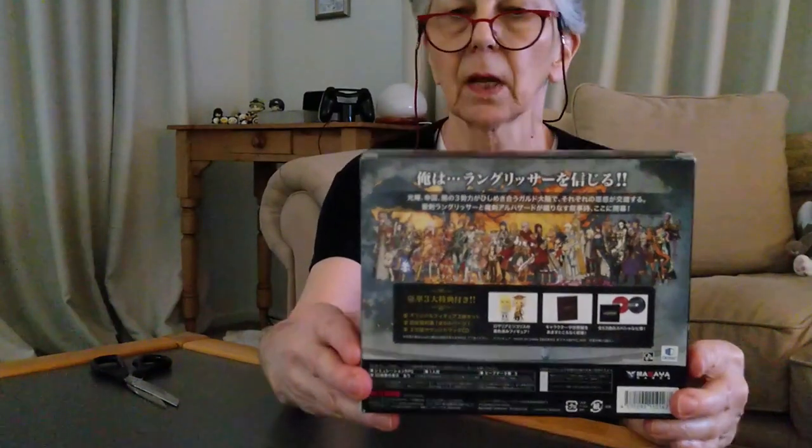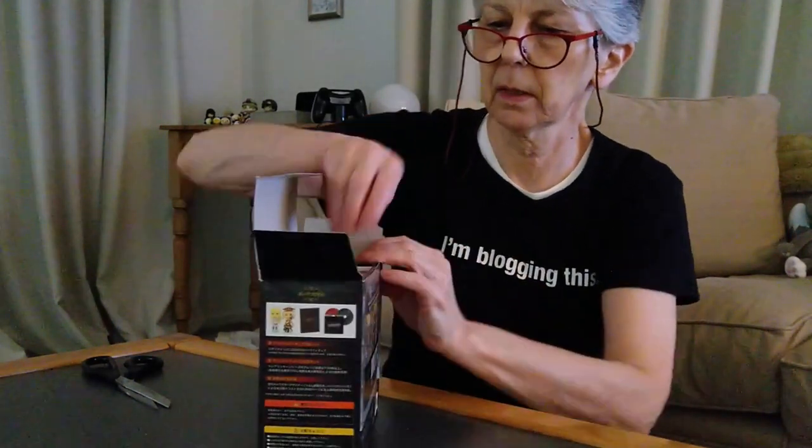This is the top of the box, and the back of the box. Langerisa Reincarnation. Let's hope it really is in good condition. Here is the game, and the game is still in its original cellophane wrap, as the seller had told me. So that's really nice. My friend is getting a brand new Japanese game — hope he will be pleased with that.